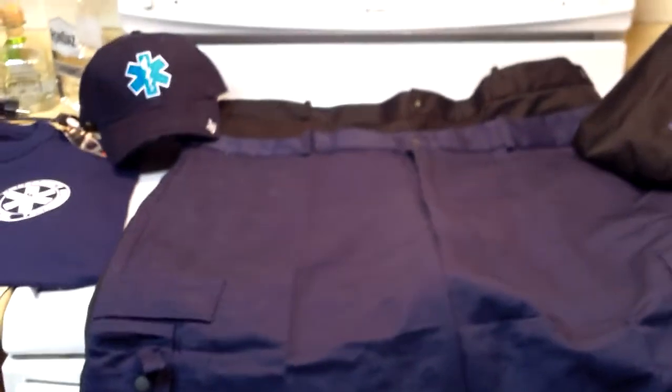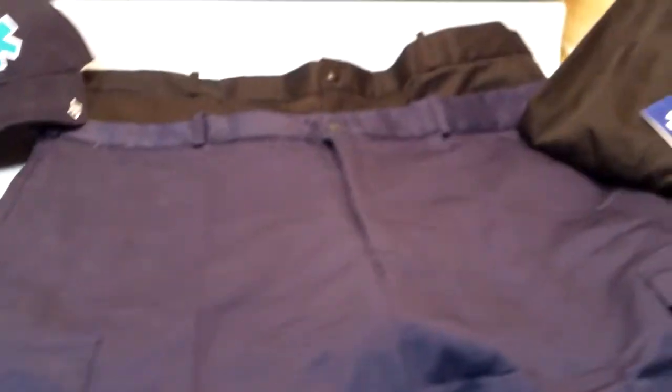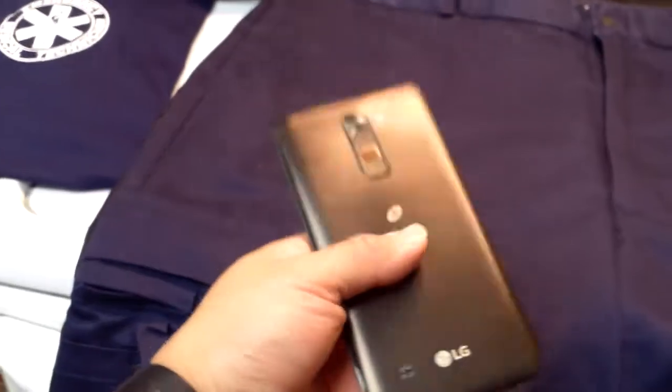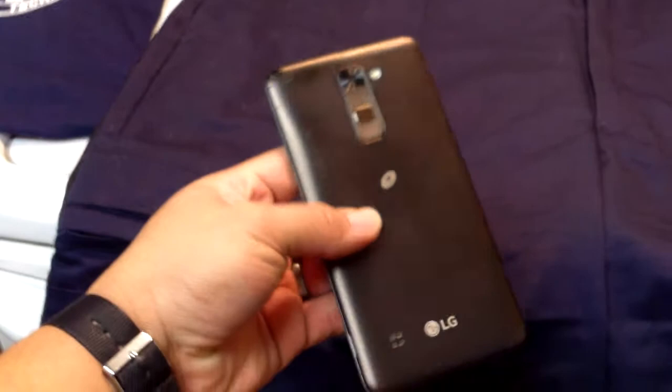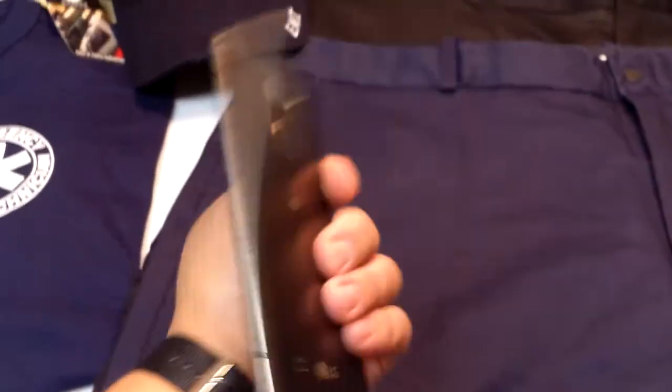What is up YouTube, I'm back again with another video. Today I'll be reviewing the Rothko EMT shorts. However, I have some bad news.